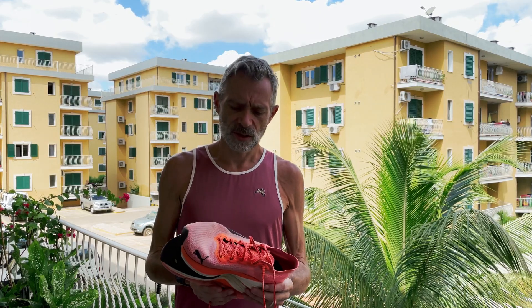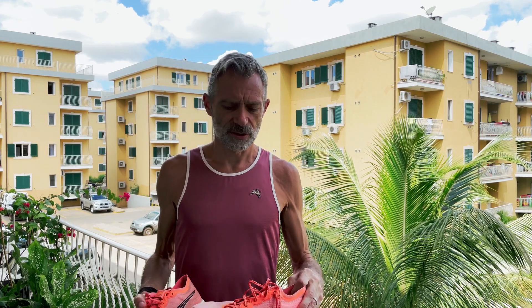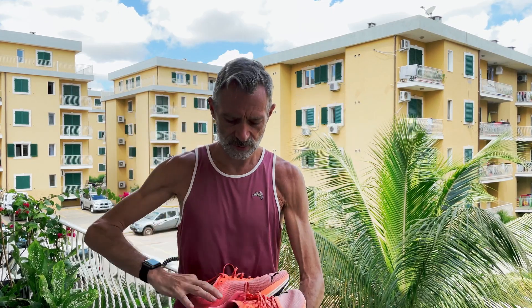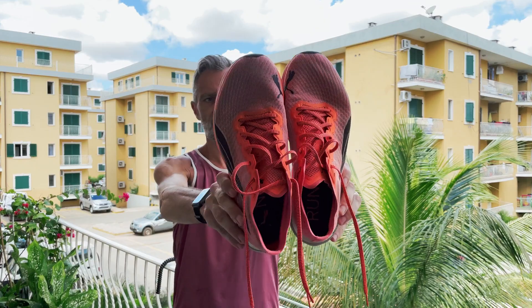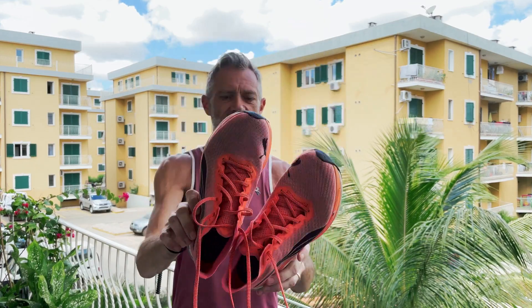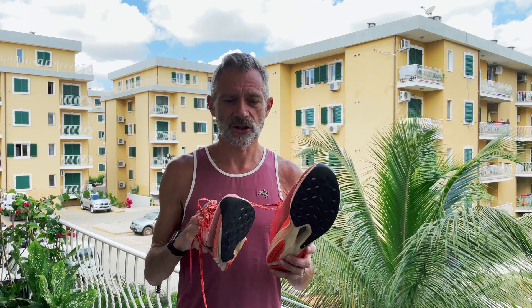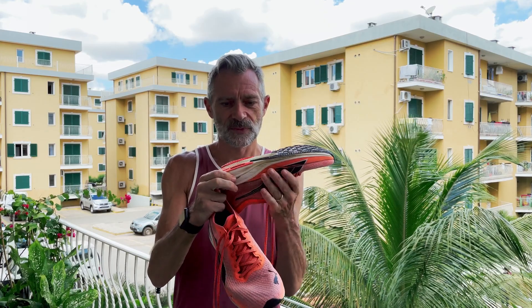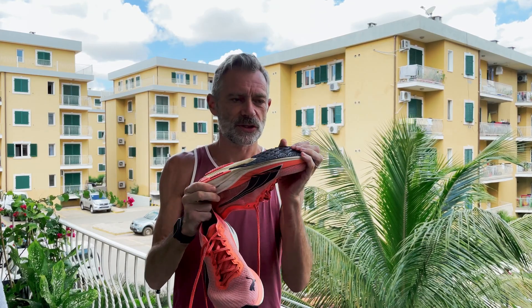I've come to give you an update on a shoe I reviewed a couple of months ago. It was the first in a series of new shoes from Puma — the Nitro series. This is the Deviant Nitro, so let me hold them so you can see them. This is an update after 410 miles, 660 kilometers. It's a daily cushion plated trainer with a nitrogen-infused EVA foam, and it was the first in the Nitro line.